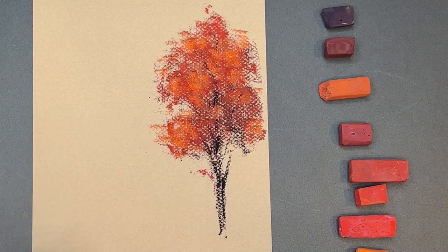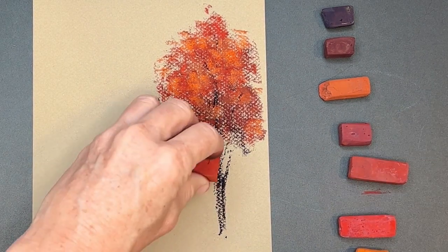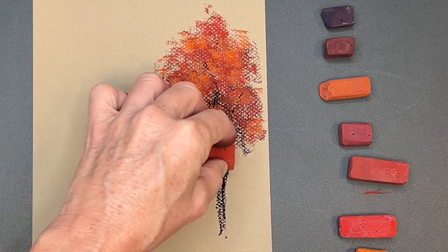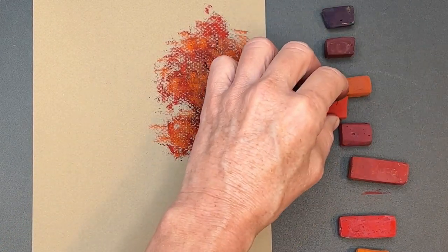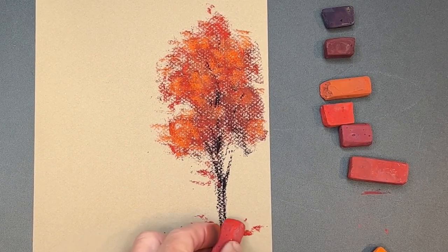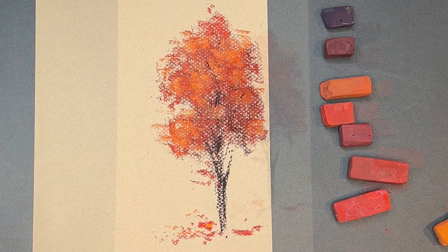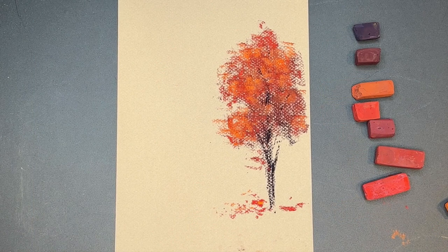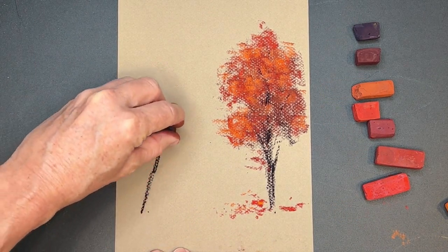Now I'm just gently putting in a few more suggestions of those inner branches — notice how loose and impressionistic this is, with no real detail as to leaves. I thought I'd sprinkle a few leaves on the ground, little suggestions of maybe some of those leaves falling, and a little branch at the bottom with maybe some red leaves growing out. The next autumn tree will have more of those golden tones to it.